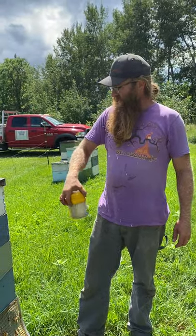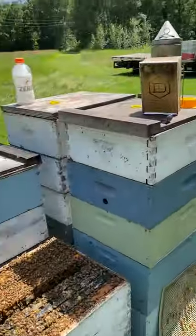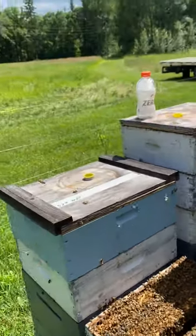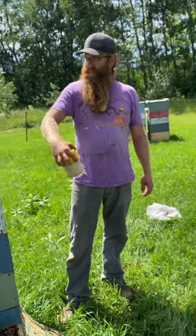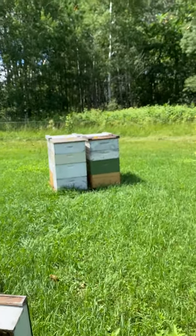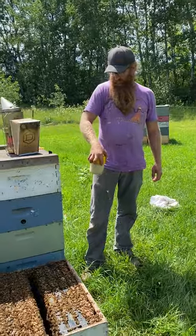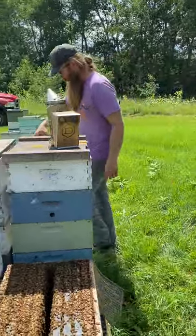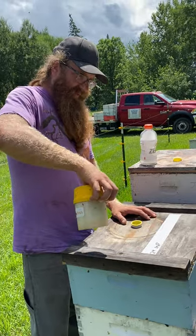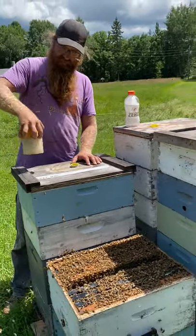I shake it around for a while, back and forth — usually do it for about a minute. A hive like this has a good brood pattern, but that doesn't always tell you what your mite levels are. They can kind of coexist this time of year.